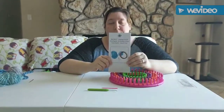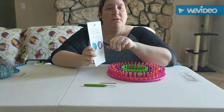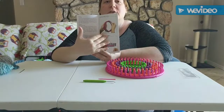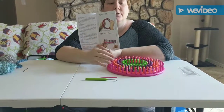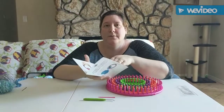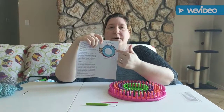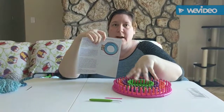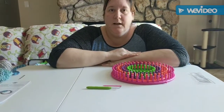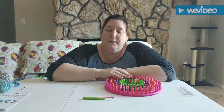Then you have your instruction booklet, which is very handy especially if you're just beginning and know nothing about looming or knitting. It goes through step by step with illustrations to show you how to cast your loom and to tie on. It shows you the basics, and once you're ready to move on to more advanced things, I would suggest checking out some other videos. There are plenty of people on YouTube who have been working with looms and have found some life hacks.